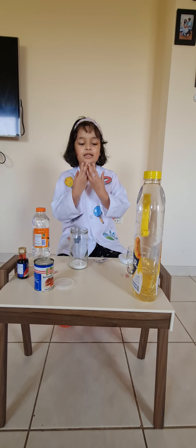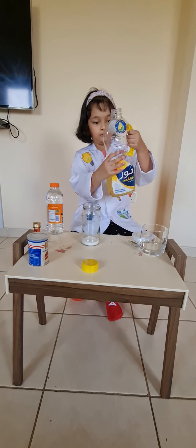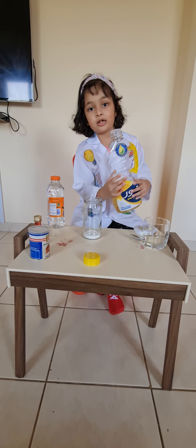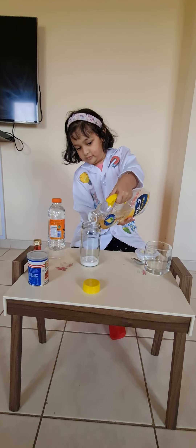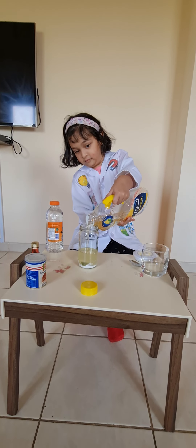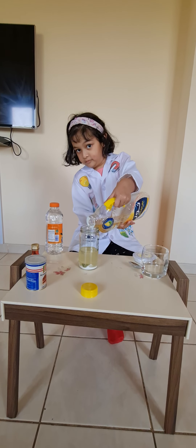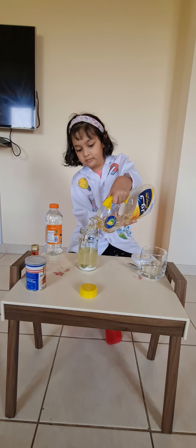Now we are good to add the vegetable oil. A little bit more. That's all.